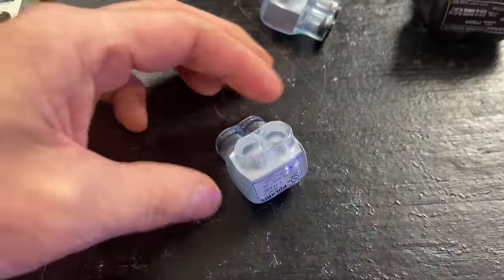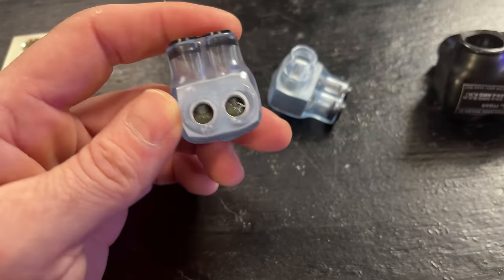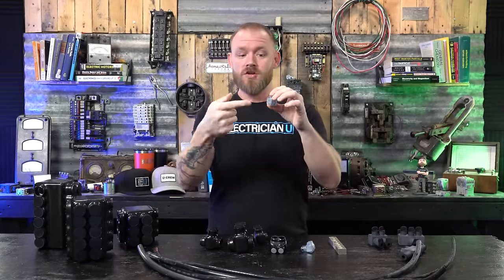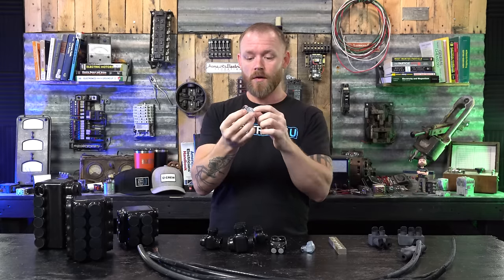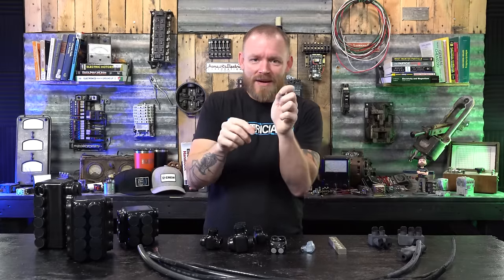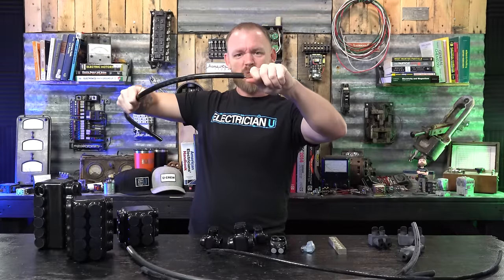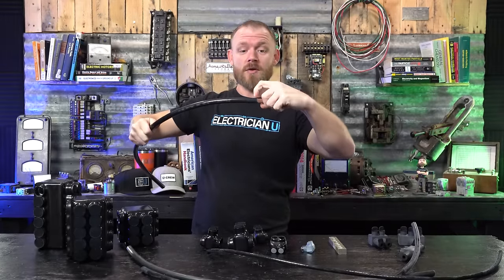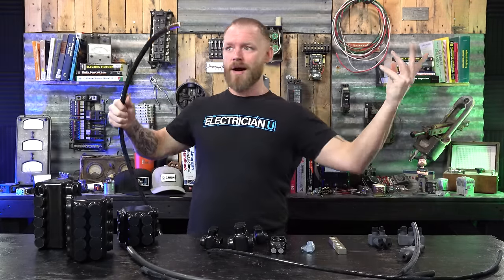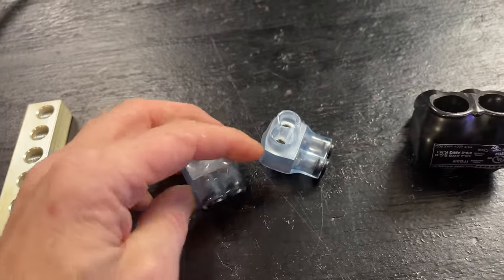Polaris also makes a see-through clear option. The benefit is you can actually see the conductor seated inside — you can see if you cut it too short. There's a window on the back side and front side so you can see in. Sometimes the terminal tightens down on insulation rather than making contact with the conductor, so you won't have power and you're wondering why. With the clear version, you can verify the termination is fully seated — that's why I like using the clears when they're available.